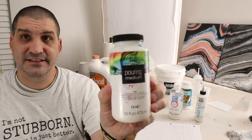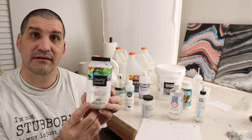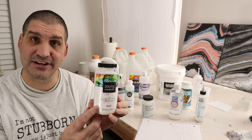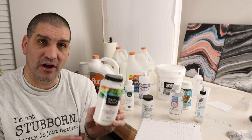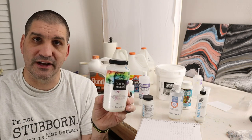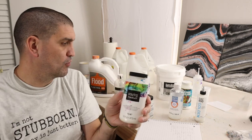The next one is Folk Art pouring medium. I would use this to actually get some better interaction with silicone. This was one of the better pouring mediums for silicone interaction, so adding a little bit of this generally helps those cells to form and brings colors up from the bottom through the top to get those multicolored cells. That's one place where I personally would use this to benefit my pours.